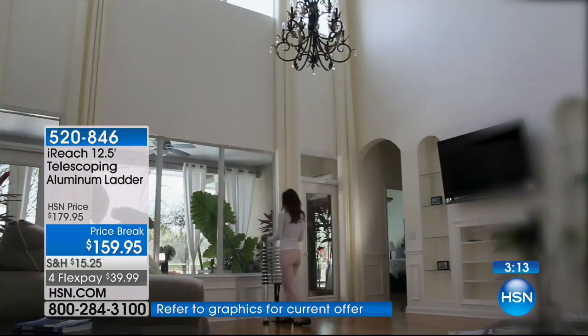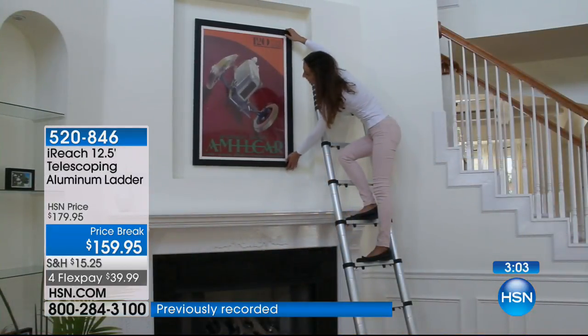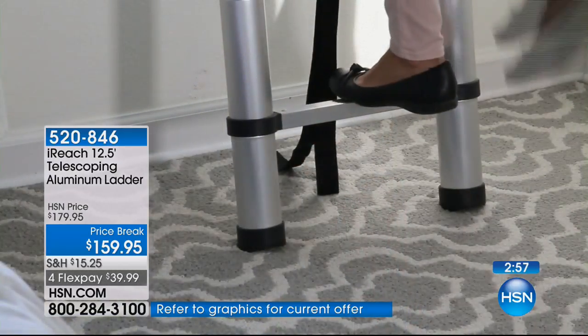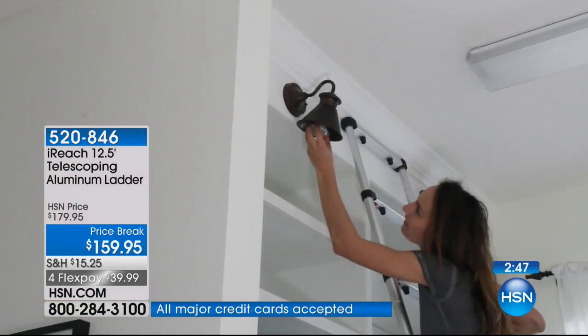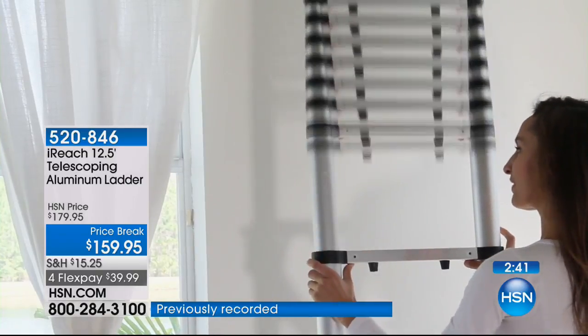This solves the problem of needing to go up 12 feet, because so many of us have really high ceilings or light fixtures flat against the ceiling that you can't quite get to with an eight-foot ladder. Now you've got the opportunity to do it. This will support up to 330 pounds. Four flex payments — less than $40 to get it home — and we're shipping it to you absolutely free. Maybe 500 left with people ordering it right now.